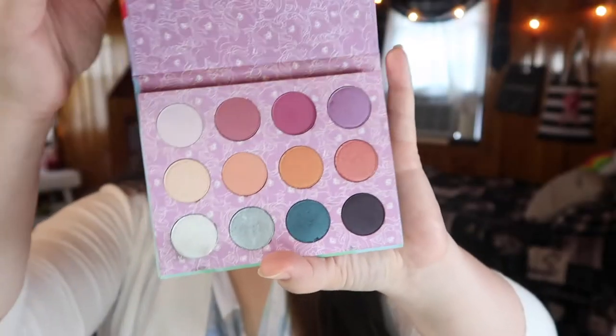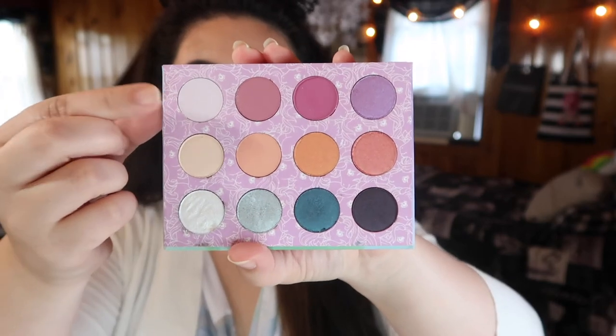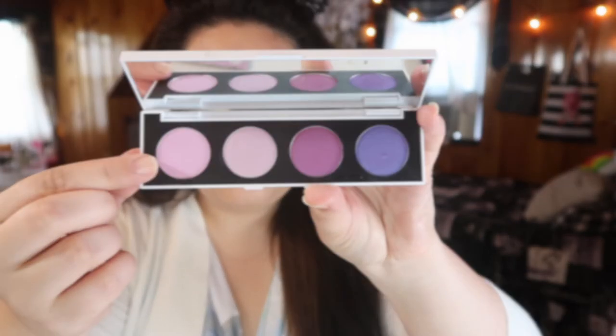I've primed and set my eyes today using the first shade from the ColourPop My Little Pony palette — that light shade up in the top left. My next shade I'm going in with is actually a ColourPop single, the shade 2 to Mango, and I'm bringing this all up into my transition.